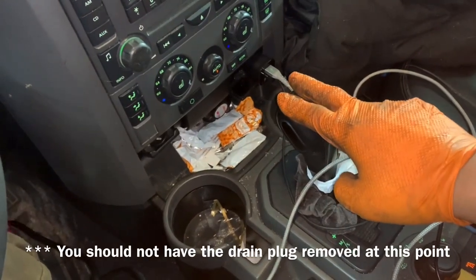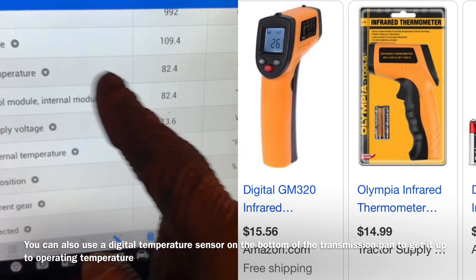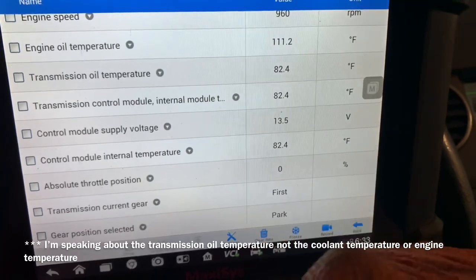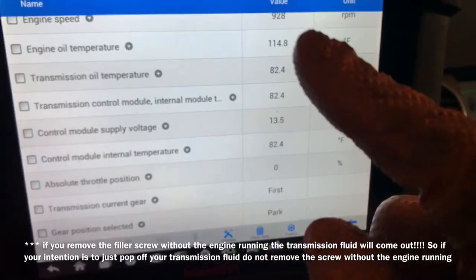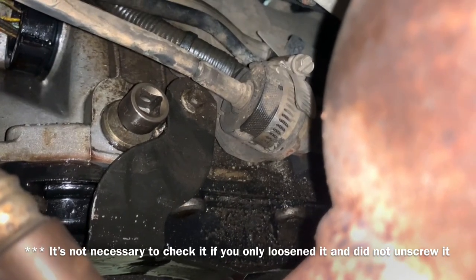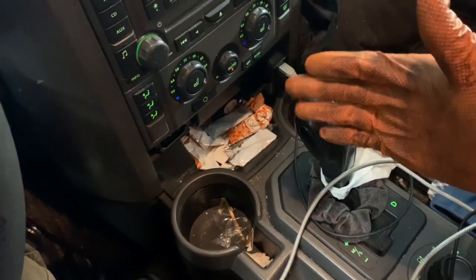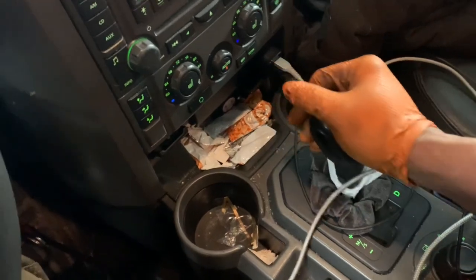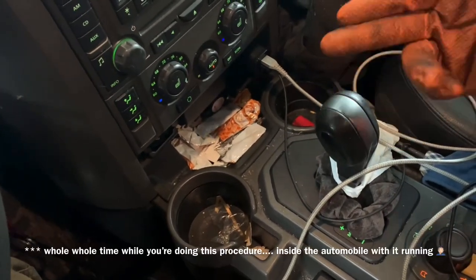Now we want to check and get the transmission temperature up to 103 degrees. You can do this with a test light, but I'll do it with my scanner. The reason that we loosened up the screw before and did not take it out is so we could let it run up to operating temperature. Once we've started it, we want to go down and check the drain plug to make sure it's not leaking — we're not trying to put in more fluid than necessary. Once it gets up to operating temperature, approximately 30 to 40 degrees Celsius or 90 to 110 degrees Fahrenheit, we put it in reverse, drop it all the way down into drive, let it sit there for a second, move it up to reverse, let it sit there for a moment, and then put it into park. This allows the transmission fluid to fill all the solenoids and go up through all the veins of the transmission and fill up the torque converter.